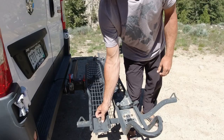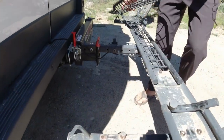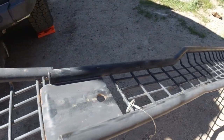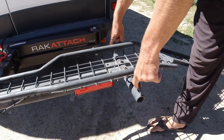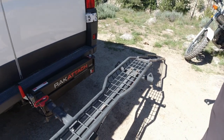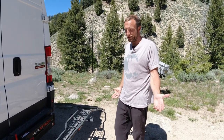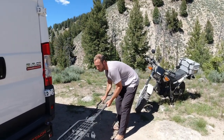It does come with the loading ramp that's held on with a little clip — it slides off and inserts down in here. Super easy to put the bike on and off. There are also some rear attachment points for the clips. We've had this on the back of our van for a little over two years now, so obviously it's dirty. It's been on the road for probably over about 40,000 miles and it's been holding up quite well.